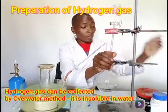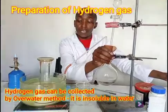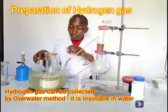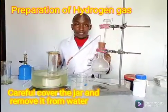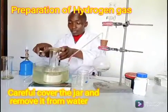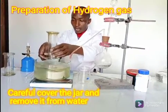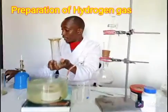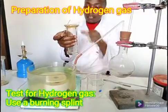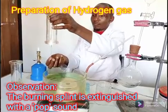My gas jar is almost full. Remember, this method of gas collection we call it the over-water method, and we use it for gases that are insoluble in water, or slightly soluble. My gas jar is full. I only need to be careful with hydrogen — the way to test hydrogen is with a burning splint. I remove the gas jar cover. Remember hydrogen is a very light gas. I hope it does not backfire. So I light a burning splint and lower it in.